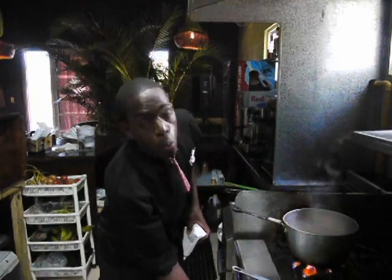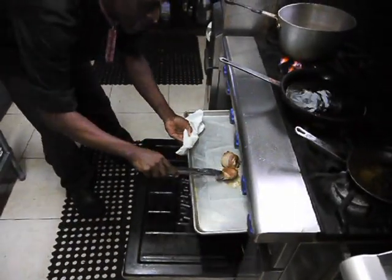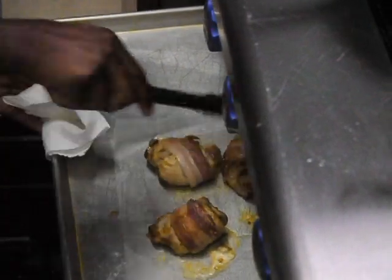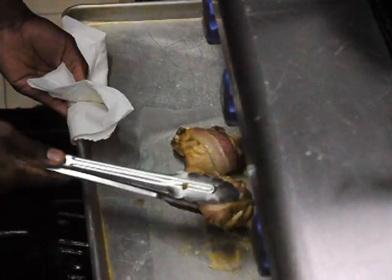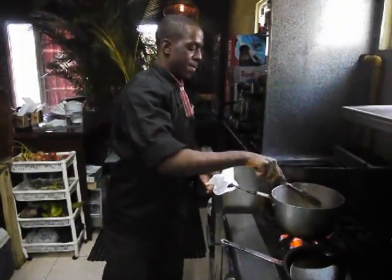Now that our potato is boiling, we're going to check on our chicken in the oven, because we don't want anything bad to happen to the chicken. These are looking pretty good. Look at the cheese oozing out of that! Oh my goodness. I want that front one and the back one. I'm just laying claim to them now — everybody knows!